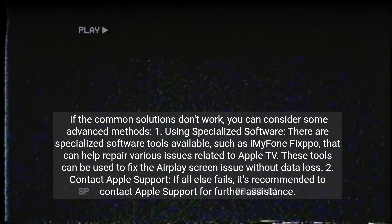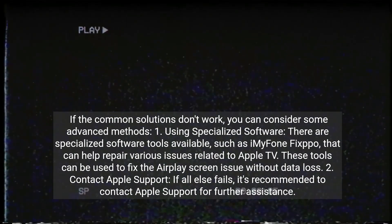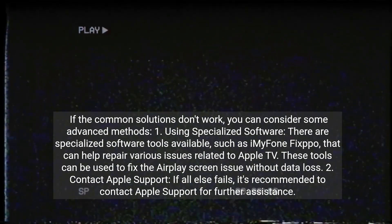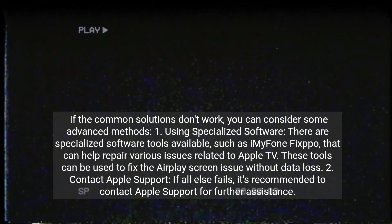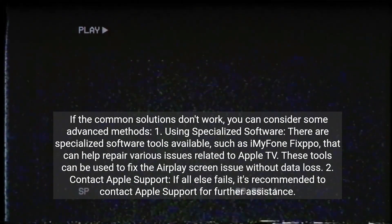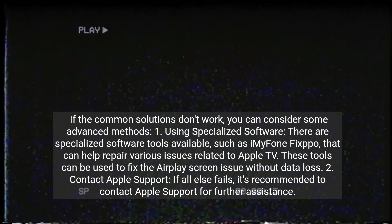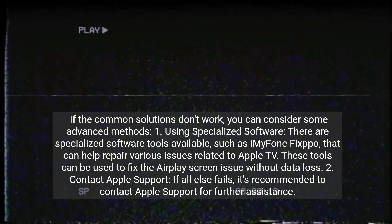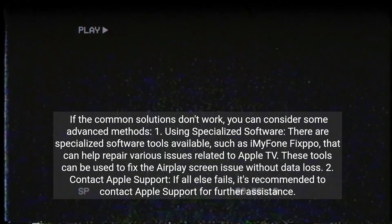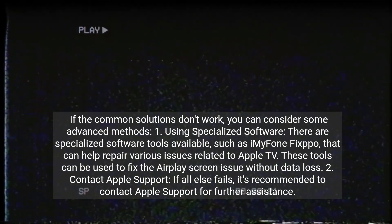If the common solutions don't work, you can consider some advanced methods. 1. Using specialized software. There are specialized software tools available, such as iMyPhone FixPapo, that can help repair various issues related to Apple TV. These tools can be used to fix the AirPlay screen issue without data loss. 2. Contact Apple Support. If all else fails, it's recommended to contact Apple Support for further assistance.